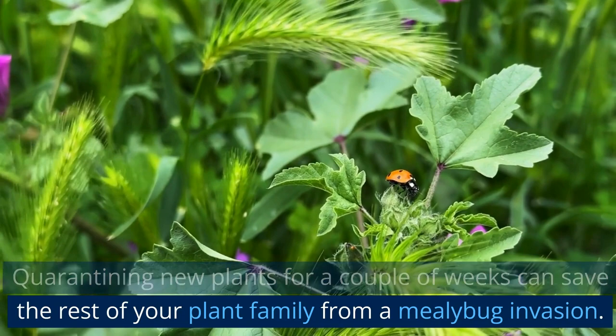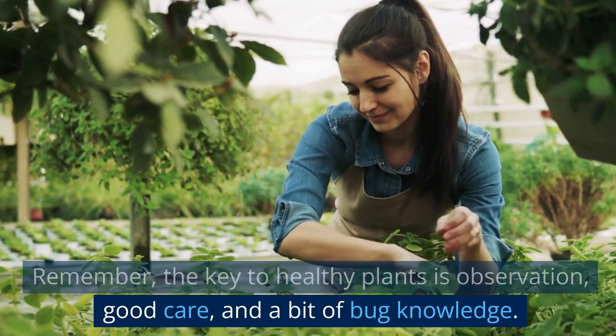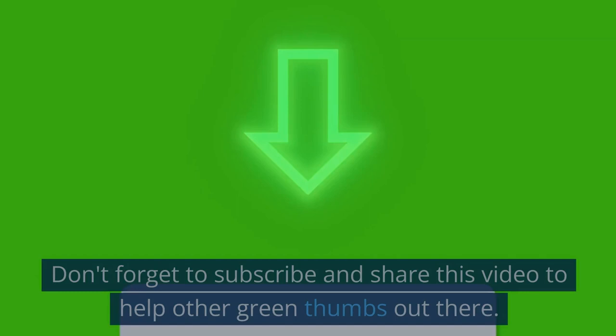And there you have it. You're now armed and ready to kick some mealybug butt. Remember, the key to healthy plants is observation, good care, and a bit of bug knowledge. Share your mealybug battles in the comments below. Don't forget to subscribe and share this video to help other green thumbs out there. Until next time, keep those plants happy and mealybug free!